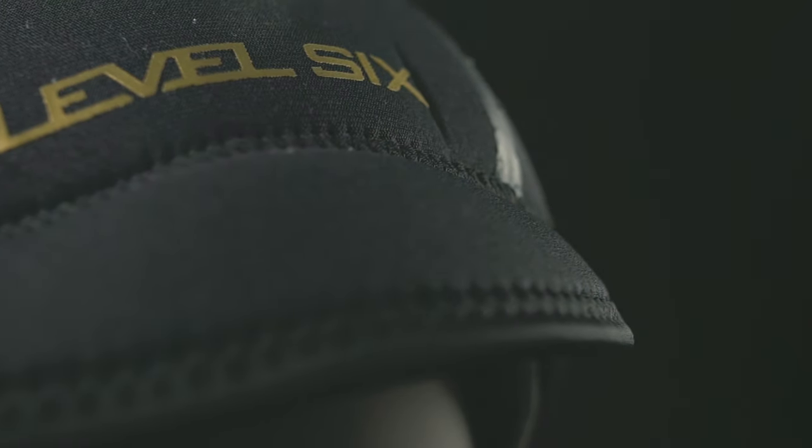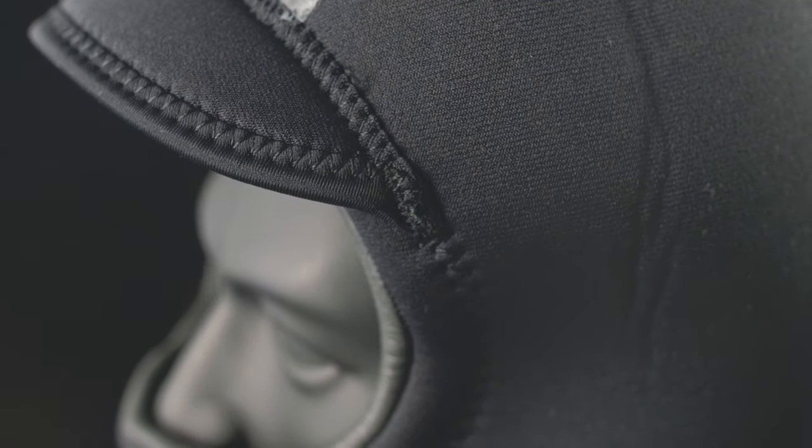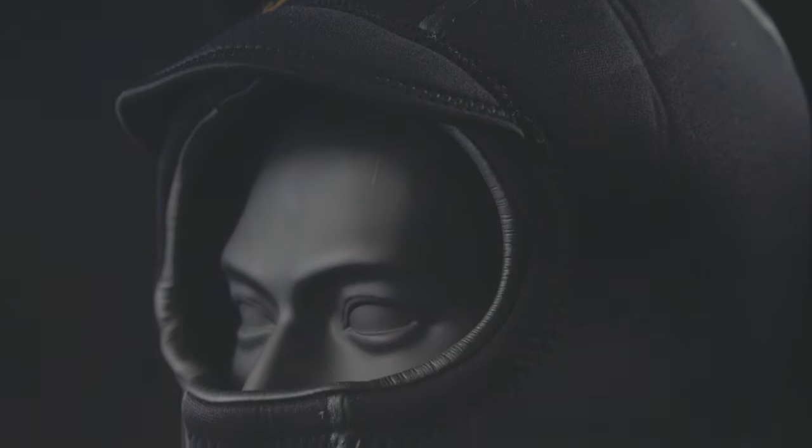The Quartz Hood is an insulating neoprene hood designed for those braving the coldest conditions. It is constructed from an ultra warm 3mm neoprene and features fully liquid sealed seams. The Quartz Hood comes complete with a brim and draw cord adjustment for the ultimate fit.